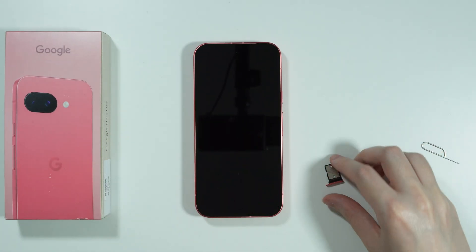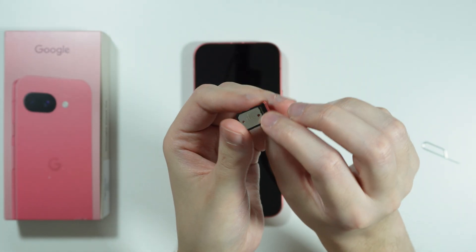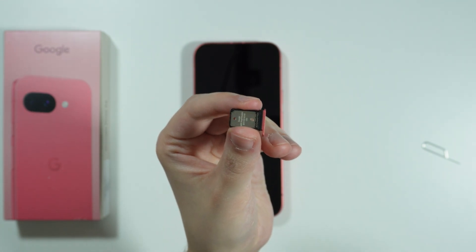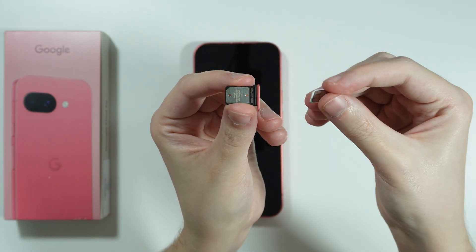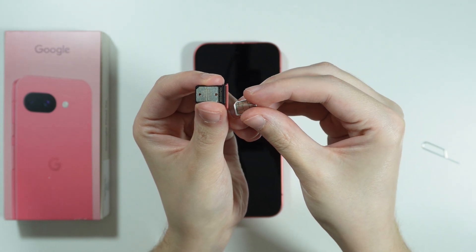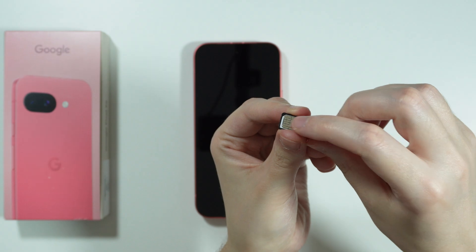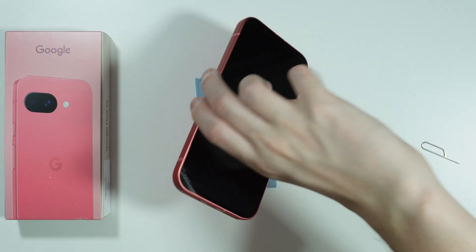And there we go — now over here we have our SIM tray. We have just one SIM slot, and of course we have the shape of the slot as well, and it is crucial to insert it properly. So match the shape of the SIM slot, insert the SIM card, and now we need to insert the SIM tray back into the phone.